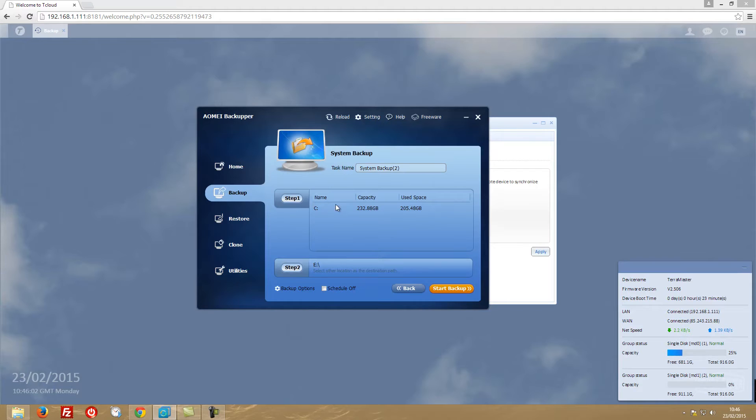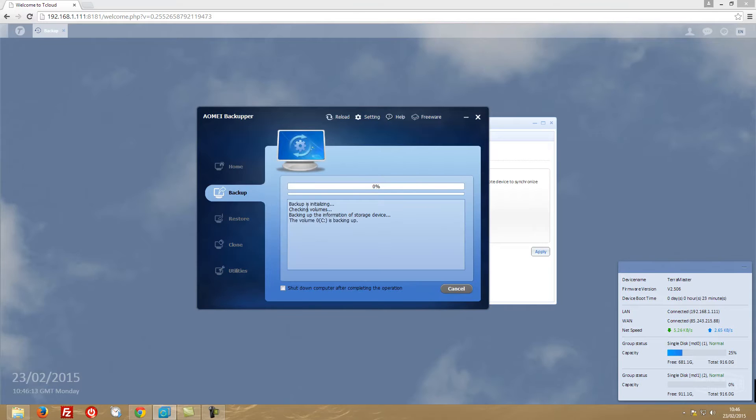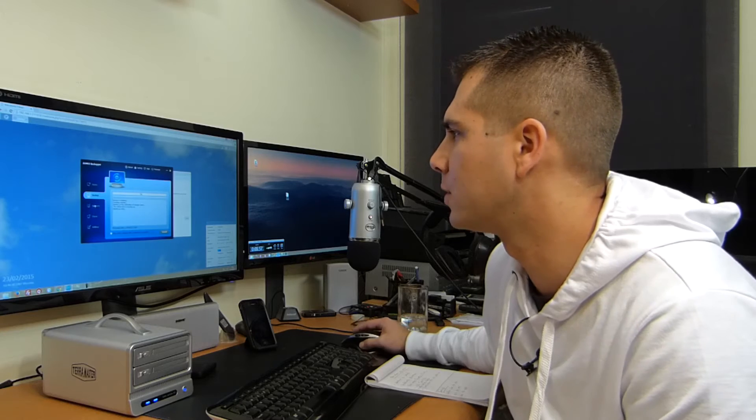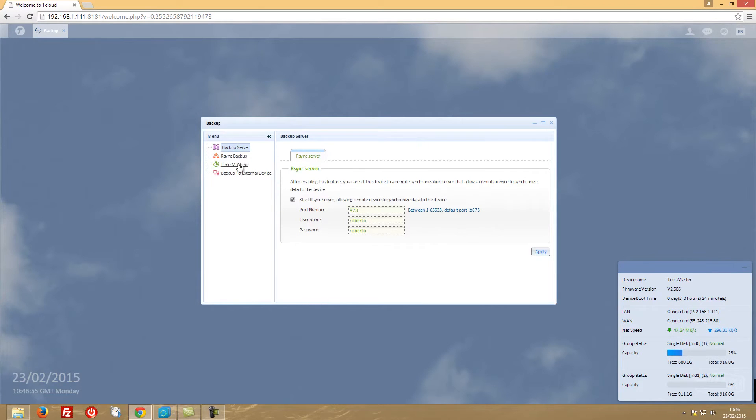Let's forget the schedule for now and just start the backup, which will run in the background. I already did this previously so let me cancel this task. Once you want to restore your system, all you have to do is go to the Restore tab and press restore using one of the backups you have available.